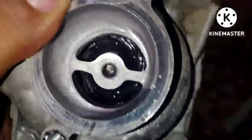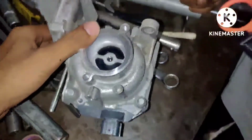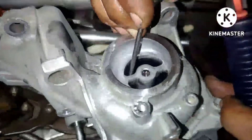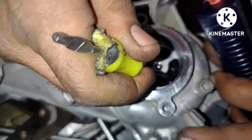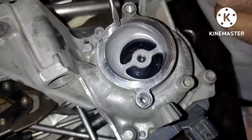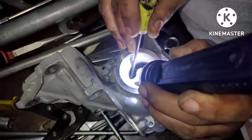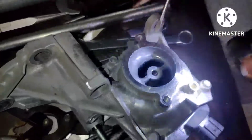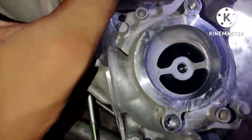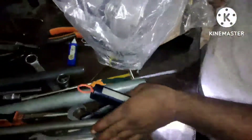Now you can see the propeller inside the water pump. We will check what the problem is — whether it's an actual water pump problem or something else. Grab a screwdriver and try to rotate the water pump propeller. If the propeller rotates, that means your water pump is good and you need to check other items like wiring and the engine computer.